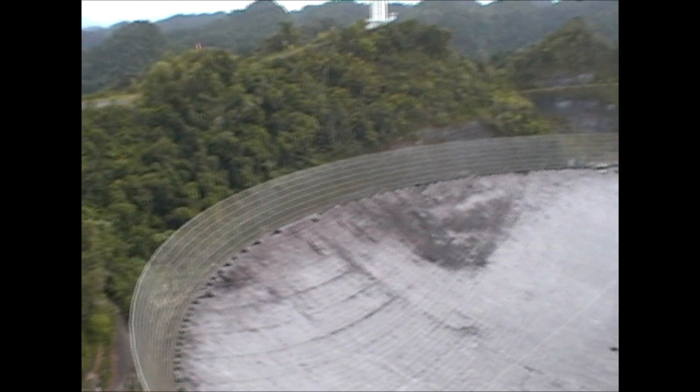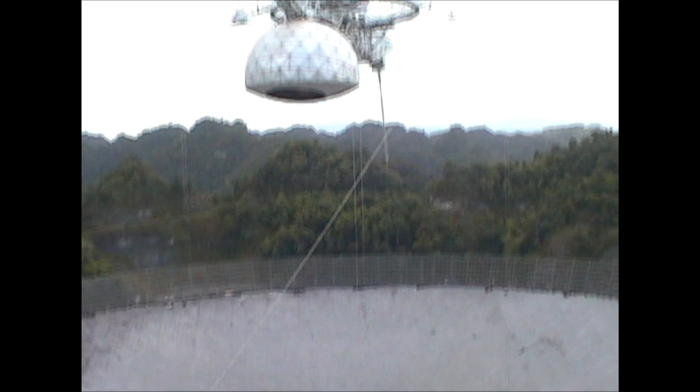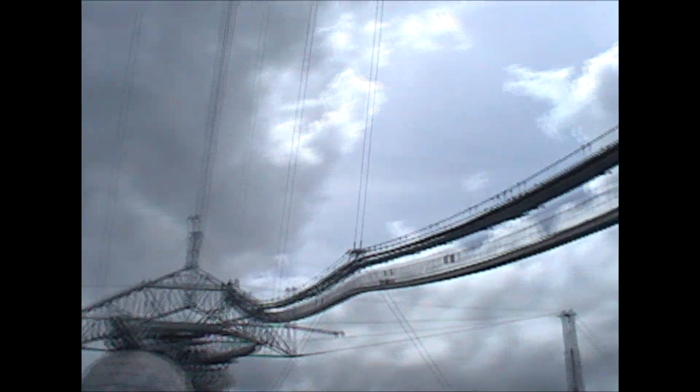The fence at the back is 75 feet high — it stops interference. This section up here is 1,000 tons.